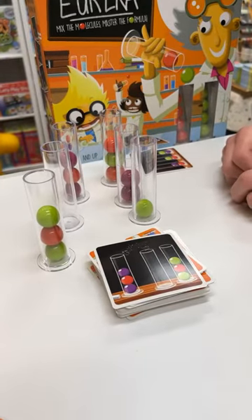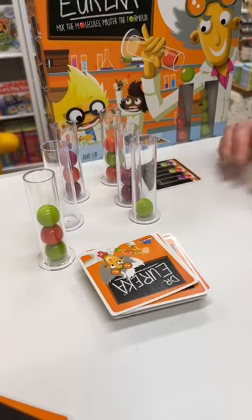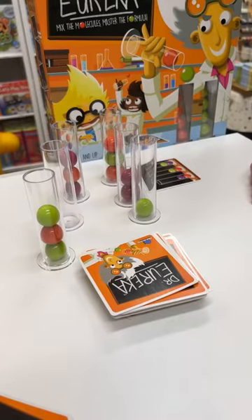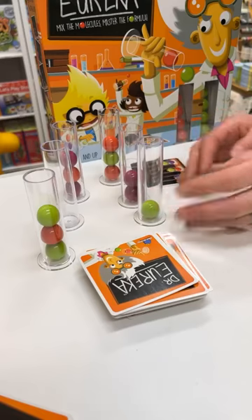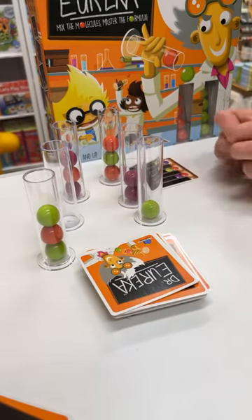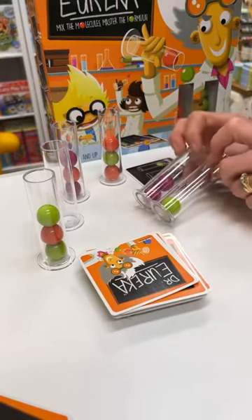Adrenaline rush! Okay, there we go. Do we like that? Yes, it's very good. I do like that — it's just like, you get that initial plan: okay, I need to move this out of the way so this can happen. It gets you thinking in a hurry.